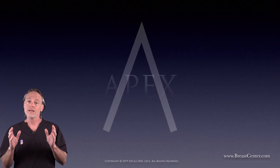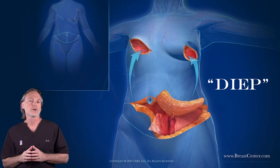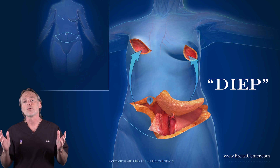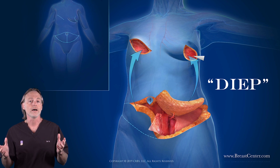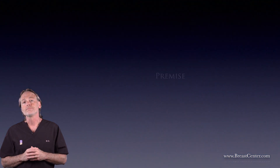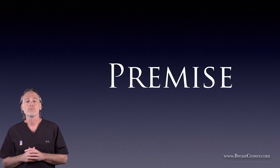Hot off the presses, we call it the apex flap. This advancement builds on a well-known breast reconstruction operation called the DIEP flap. It's been around for a quarter century and was supposed to help us recreate new living breasts from extra belly fat without damaging stomach muscle along the way. The premise was good — that a new breast could be made out of soft living fat without hurting the six-pack muscles.